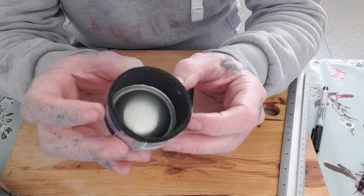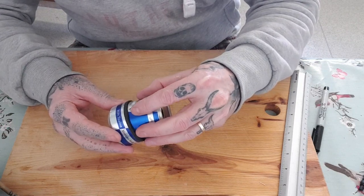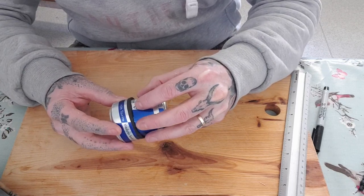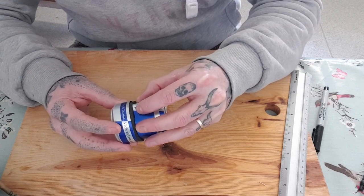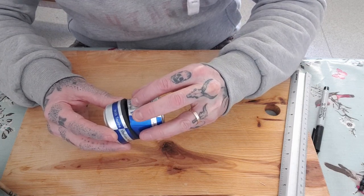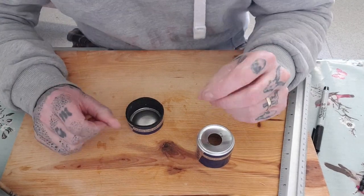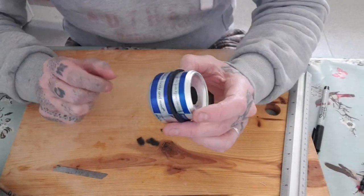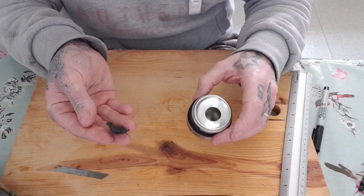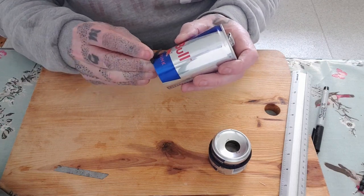That's just popped in there nicely. I can now get the inner section in without cutting the felt. Done. You can see the little shavings that come out as the edge of the can just cuts that felt.